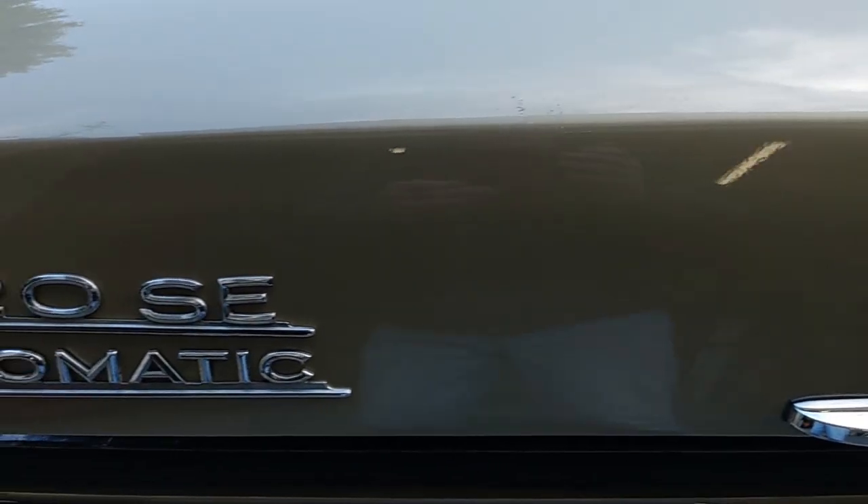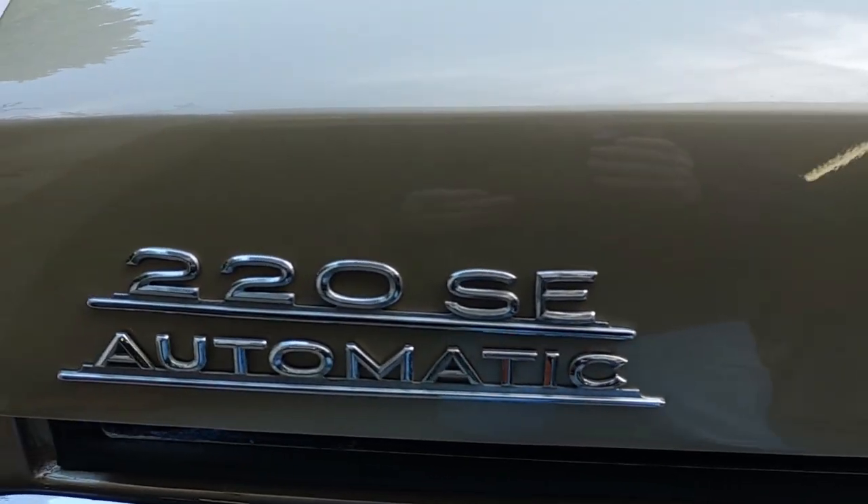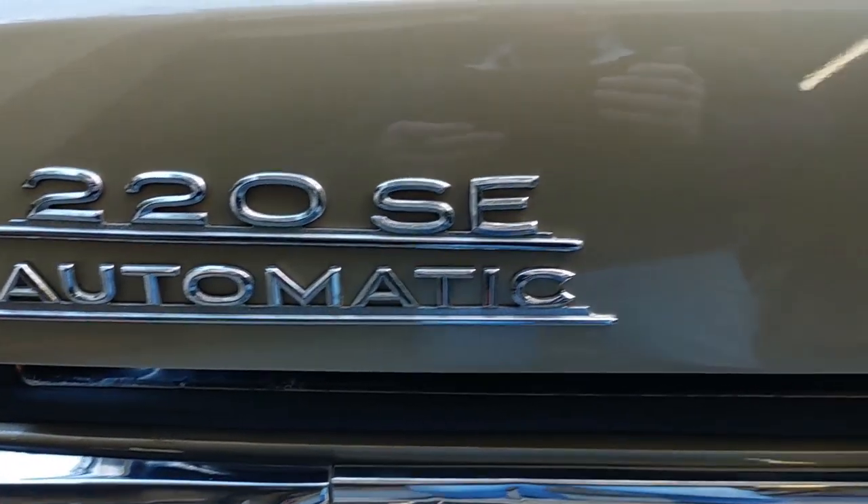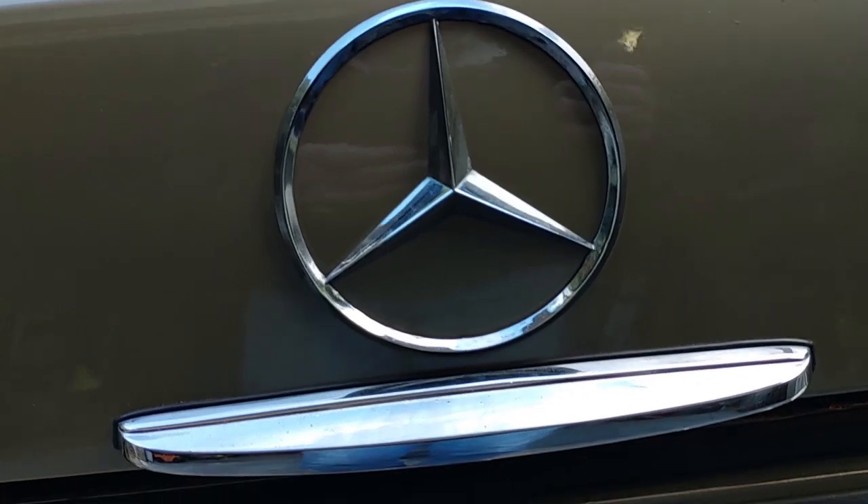The body styling was created by a Frenchman, Paul Brack. The problem we're addressing today is that over the past 40 years or so, we've lost the key for the boot.